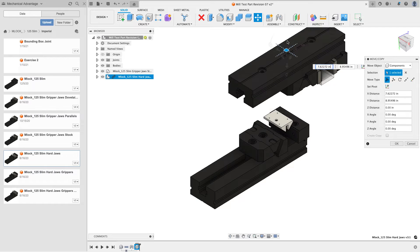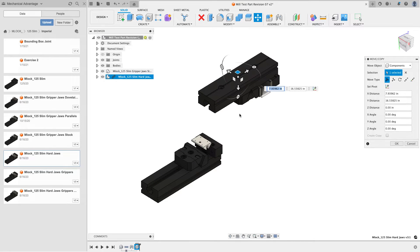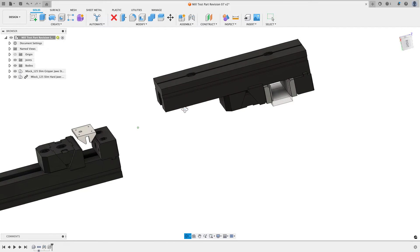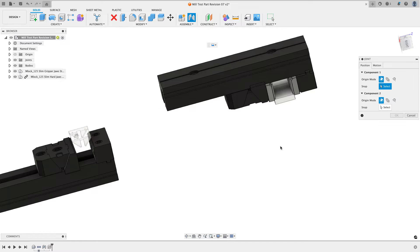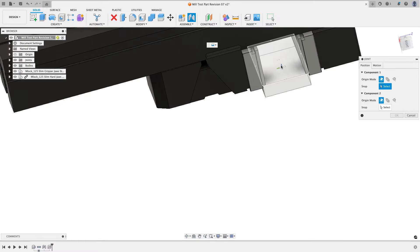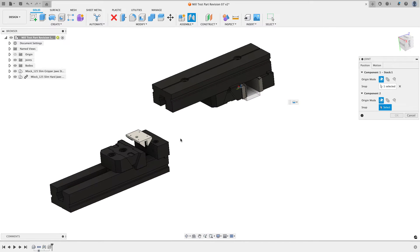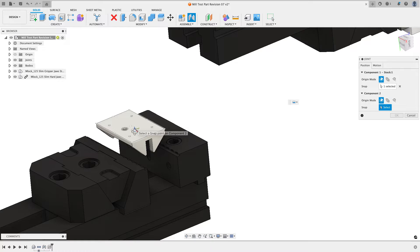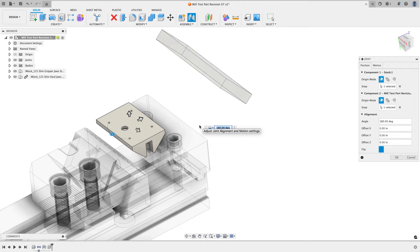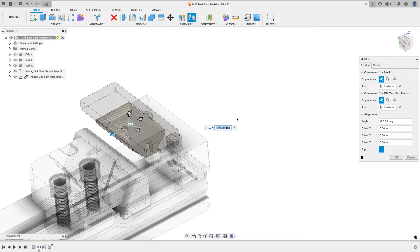I'll pull it up and out of the way — it doesn't have to be perfect because we're going to use joints to get it exactly right. I'll hit okay, close the data panel, and use the joint command. I want to assemble the thing that can move to the thing that can't move, and I'm going to find the bottom center point of the stock — that point will correspond with the top face of the part.